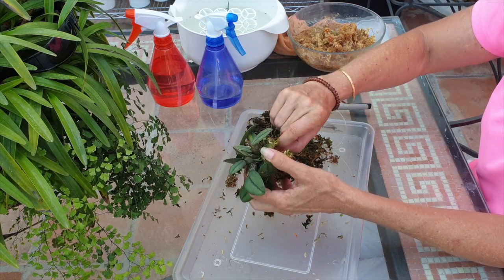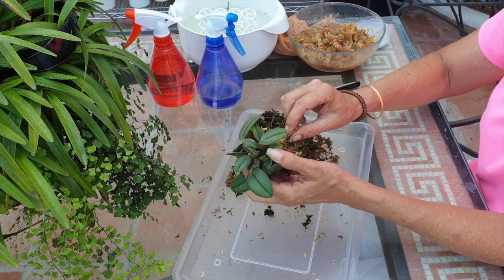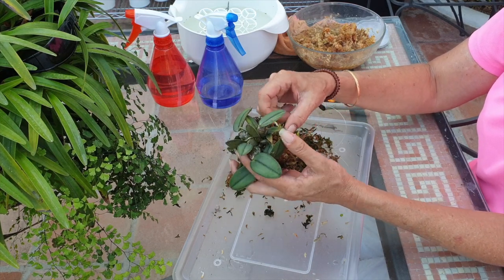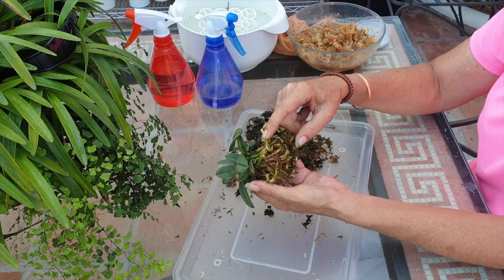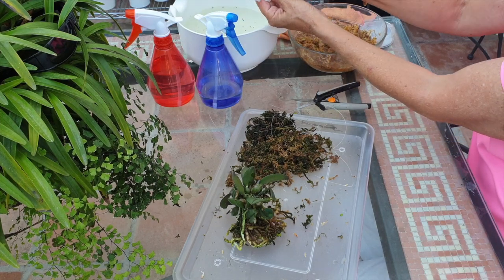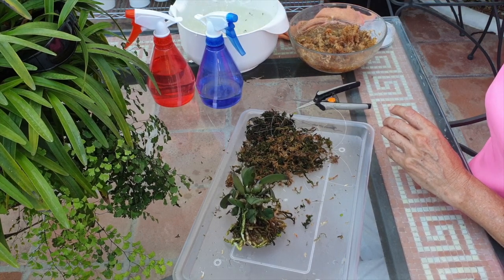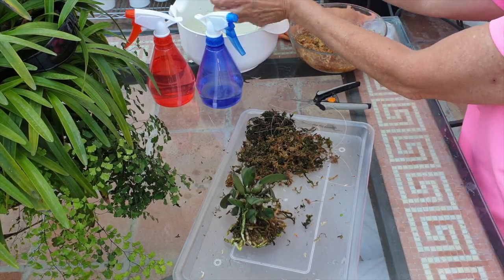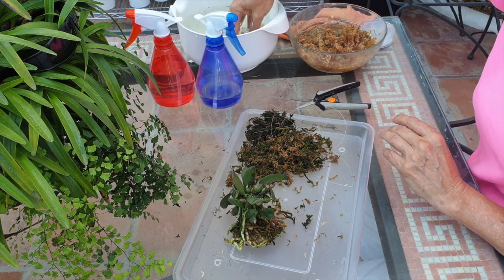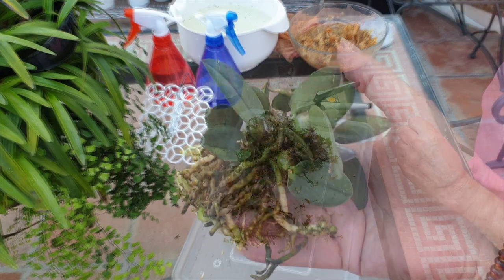And tweezers — we work with tweezers. I heard a crack. I may have just compromised this root — that's why I'm going to stop now. Look at how clean they come out. A little swish and some bleach. I'm trying to find more of these placemats but I can't find the same design or color.